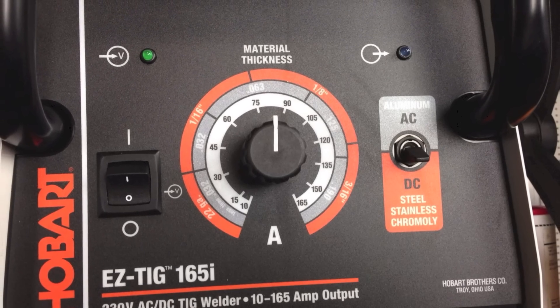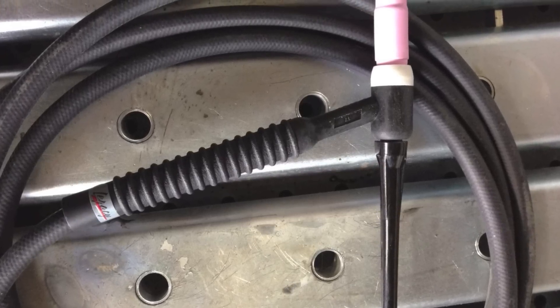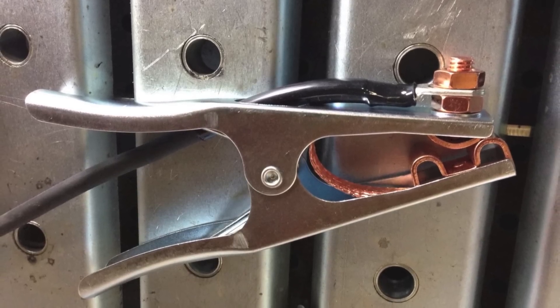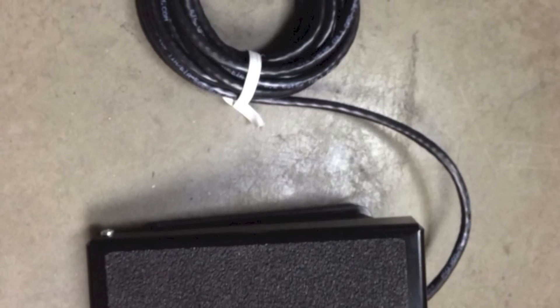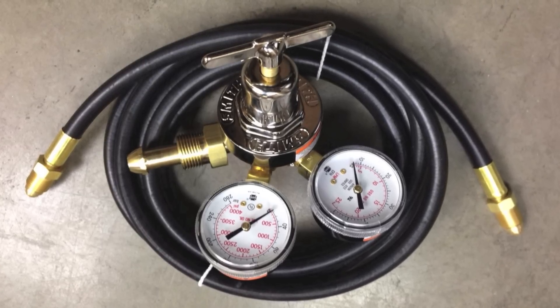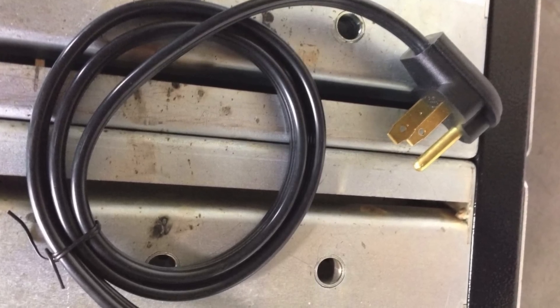The Easy TIG 165i comes with an air-cooled TIG torch and a work clamp to connect to the work. It also comes with a foot control that connects to the front of the machine, as well as a Smith regulator flow meter and hose, and it also comes with a standard 220 plug to connect to the wall.